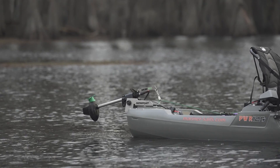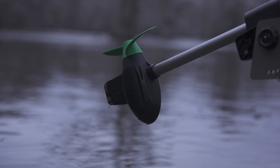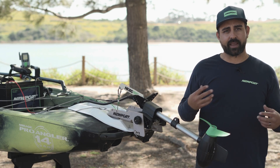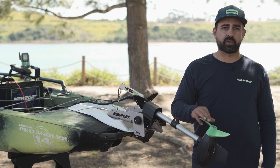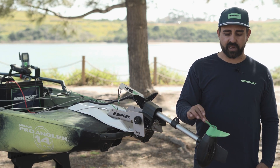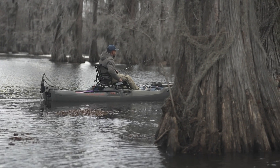You'll also want to inspect the edges of the prop to make sure they're smooth and sharp. Over time, especially depending on the body of water you're fishing or how often you might run aground, the edges of the prop can get torn up and that can cause a little bit of unwanted vibration. So keeping an extra prop on hand can be a good idea. Inspecting to make sure you don't have too much damage to the edges of the prop will help with quietness and also help the motor move more efficiently.